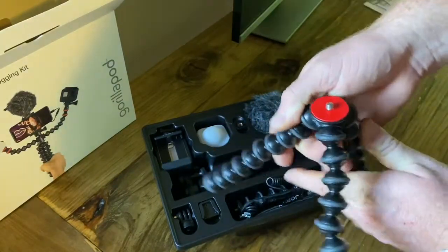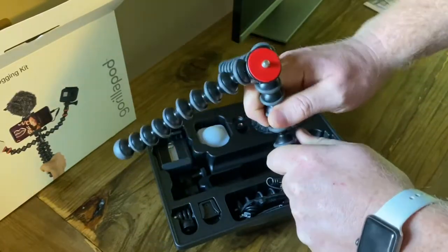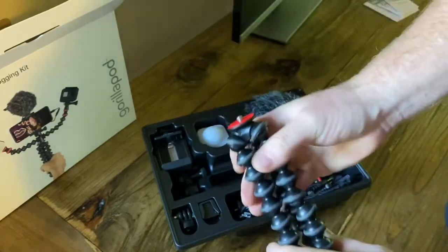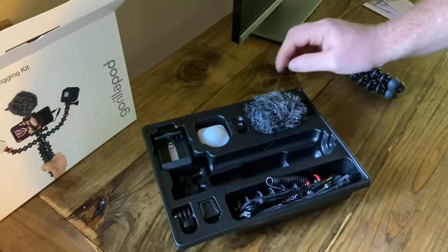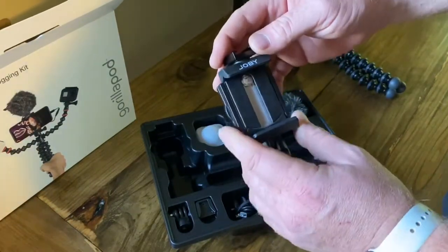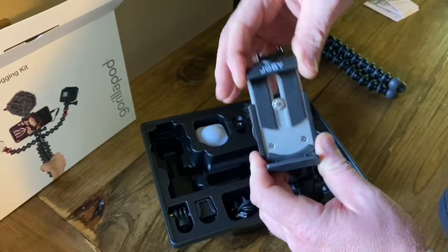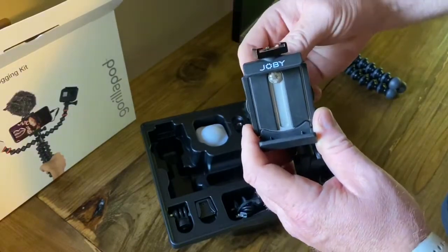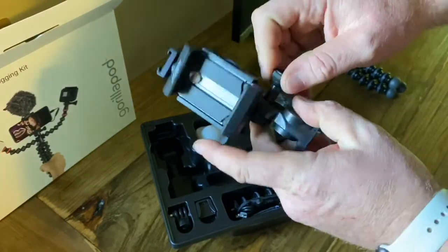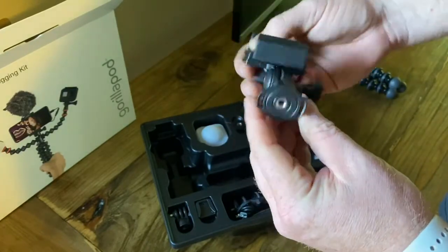Here is the tripod stand and you can bend this thing. It feels really, really good — really stiff. I'm excited about that. This will be the top to hold your phone. The great thing about this unit is depending on the size of your phone, you can adjust that. And then also landscape or portrait mode, which is good. The back seems really well made.